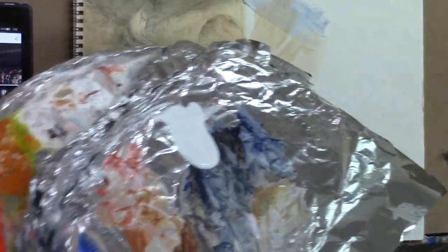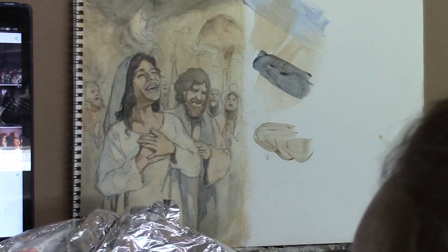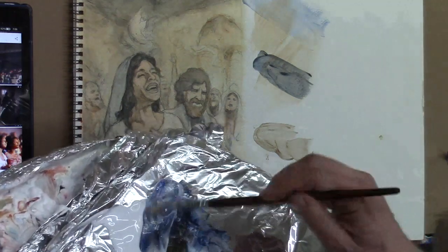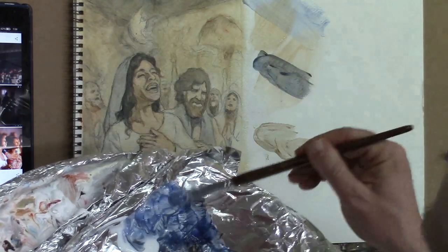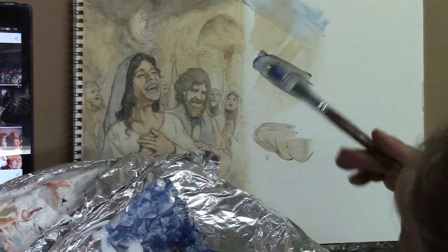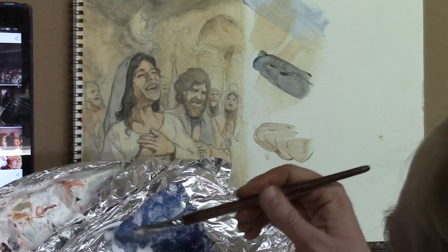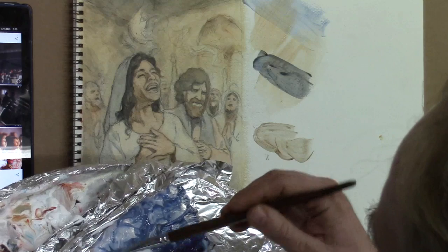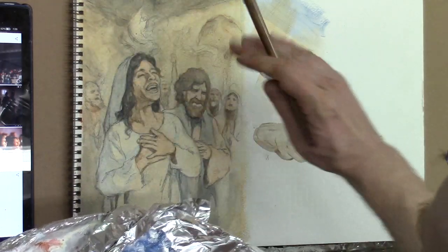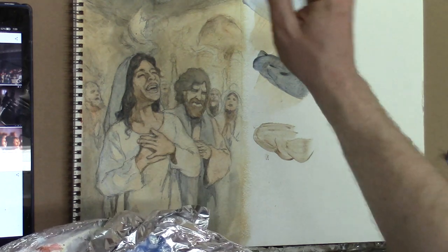So this is where I'm at in the process. What we need to do is add some more dark values throughout to allow the light to really shine. You can't really have the light shine without the darkness to set it off. That's really important for this painting because in this particular account, the Holy Spirit came like a rushing wind and then there appeared over them something like tongues of fire — and we want to capture that. The only way to really capture that is to get the darkness as dark as it should be.